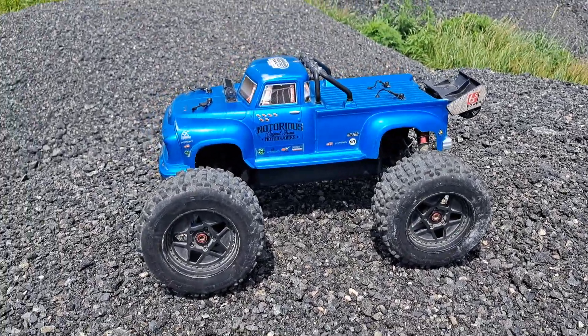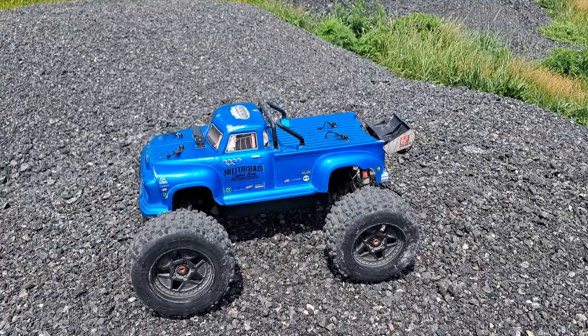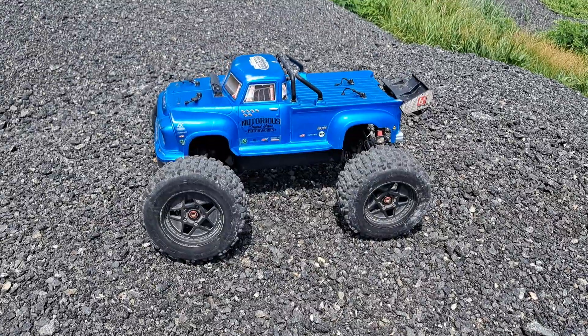What's up everybody? It's Nezzy and I'm back with another vid. We're doing the long jump competition. We already did the crating, now we're doing the Notorious 6S BLX. Let's see how much air we can get with this beast.